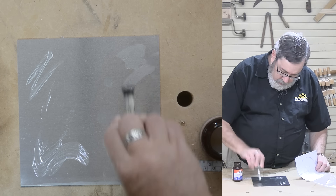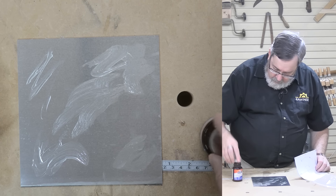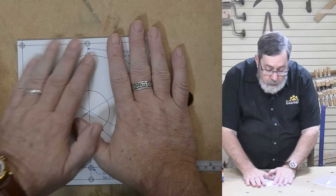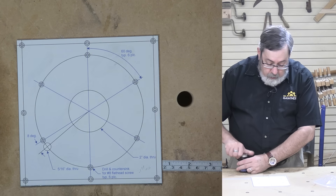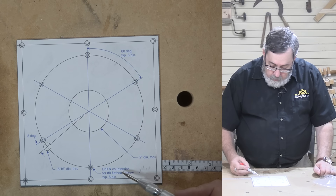I finally decided I had to have a new router table. I needed something bigger, and I've been telling myself for months I was going to build one. The time has come because we're working on a router course for Solonary, and I decided as part of that course I needed to have a better router table. So in this video, I'm going to show you how I've built that bigger and better router table.